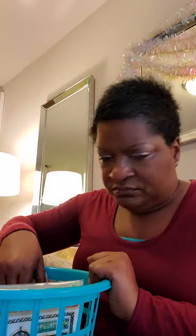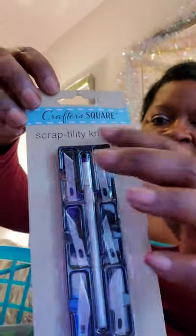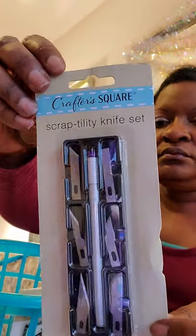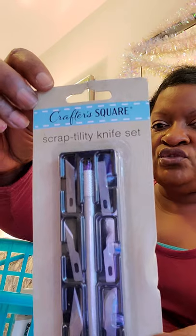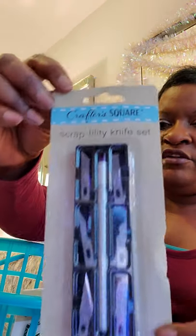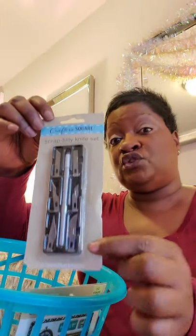Here's a craft utility knife set by Crafter's Square. It comes with different blades for cutting your projects with precision. It's for adult use only — not a toy — so you have to be very careful when opening and storing it, and keep it out of reach of children.